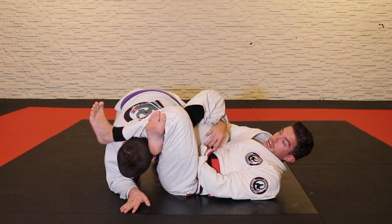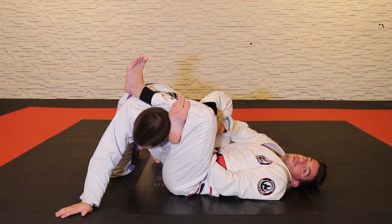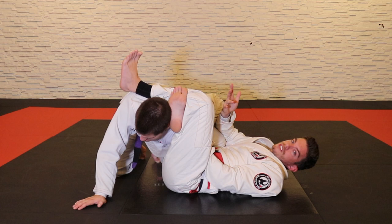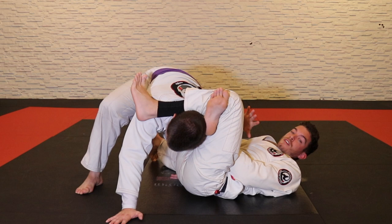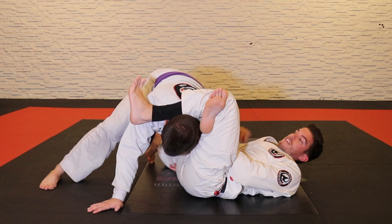If Cody rolls out I can come on top. If he tries to posture really high, I never let go of the collar grip because it's super controlling and it's harder for him to rip his arm out. I can also take my time to get Cody a little tired so I can start breaking him down going through the sweep or submission. If he stands, I keep these grips, legs locked, head down, and just keep monitoring, controlling, and breaking his posture.